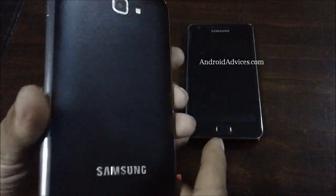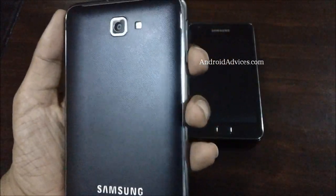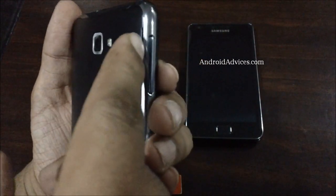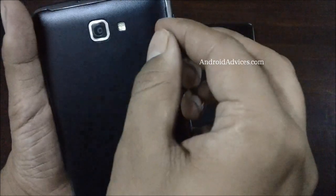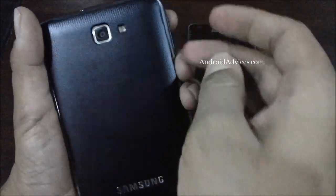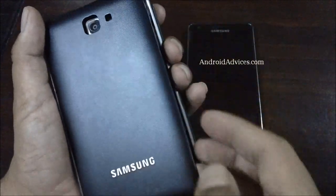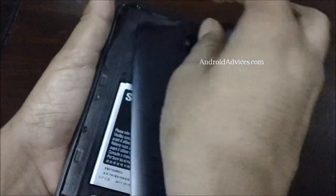In order to get started, you need to move to the back side of the device. On the top right you would find a small option which you can use to pop out the whole back cover. Start pulling it out, and as you can see it's quite easy — everything is out.